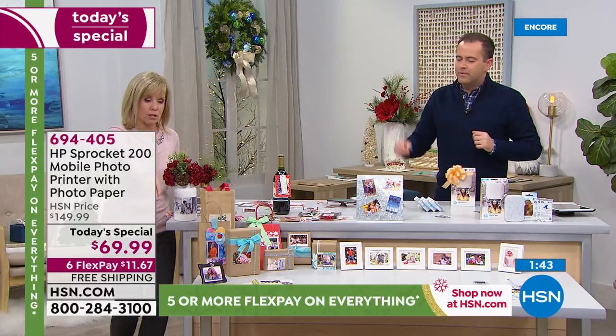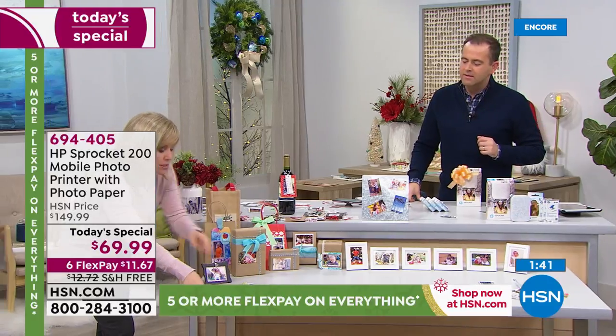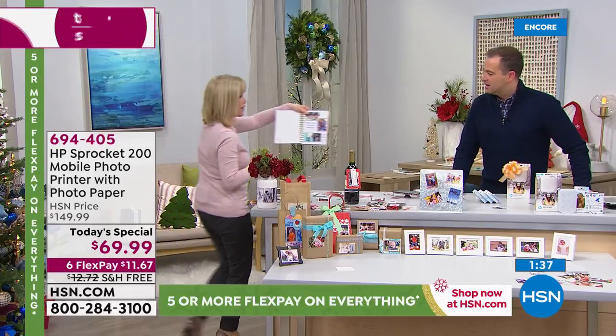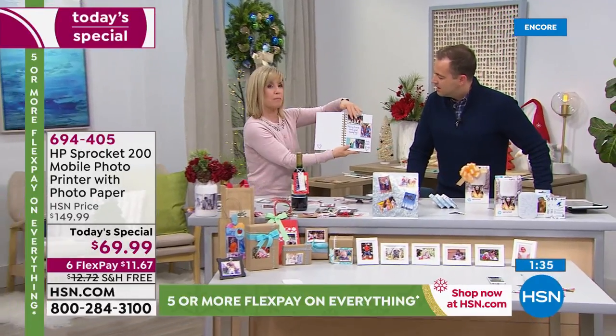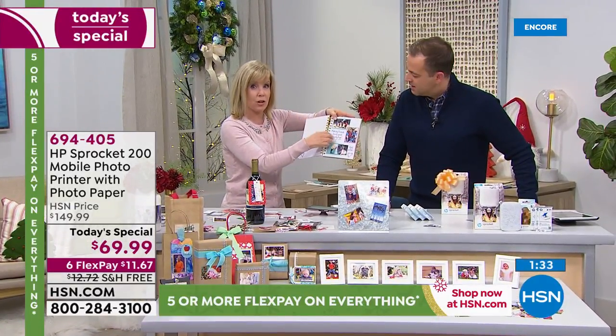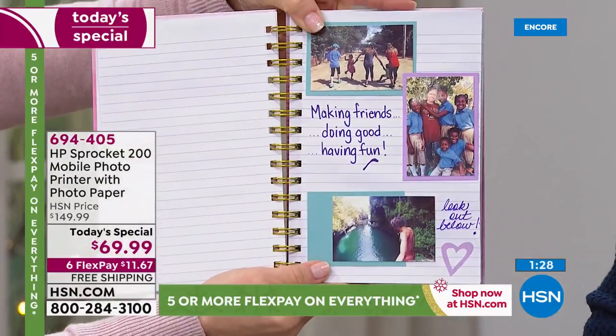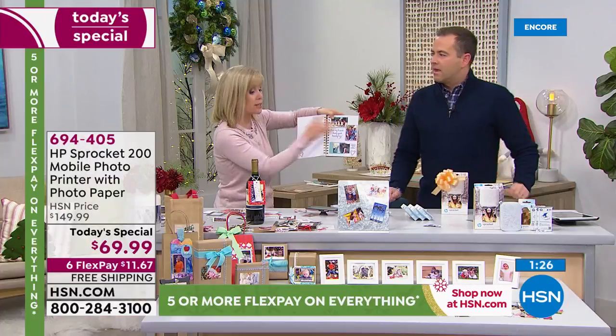I'm going to show you the journal. My daughter and I went to Costa Rica — we went on a missions trip. What if you like to journal and want to remember this forever? Not just writing your notes, but with a photo there. We took the Sprocket with us to Costa Rica and printed it on the spot, because you can — it weighs virtually nothing.